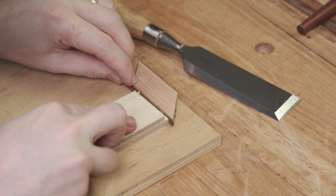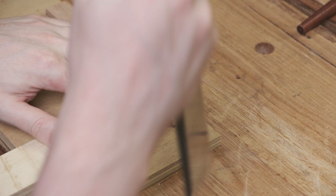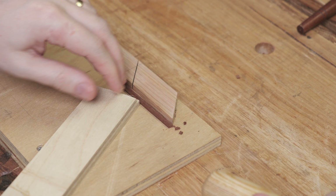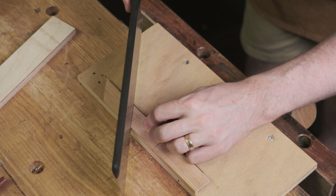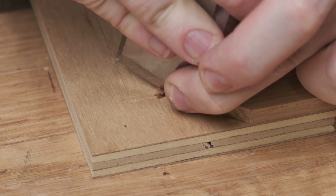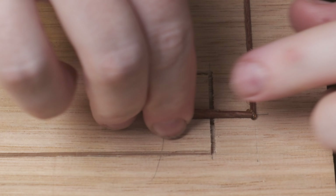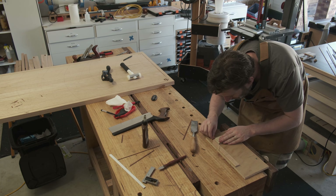Using a chisel on a very small bench hook, one end of the stringing can be mitered. At this stage the exact length isn't known, and rather than measuring a number, marking directly from the groove is preferred. The piece can then be marked against the groove for length, taken back to the bench hook and rough cut to length, then back to the chisel to pare to fit. It's a very tight fit by design, so a little bit of liquid hide glue helps lubricate the pieces and it slides in much easier. Because of this tight fit no clamping force is needed, and the rest of the stringing can be measured, cut, and inserted the same way — this process repeated over and over for each joint, fine-tuning as I went.